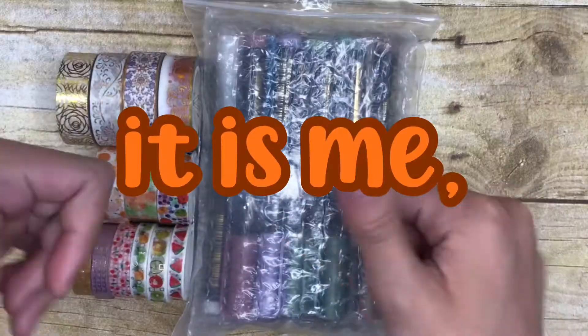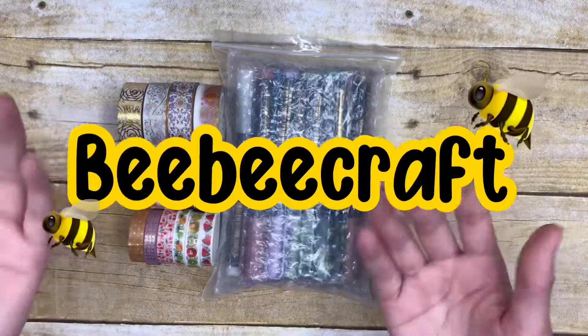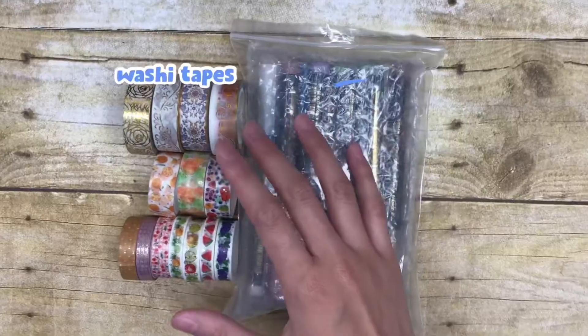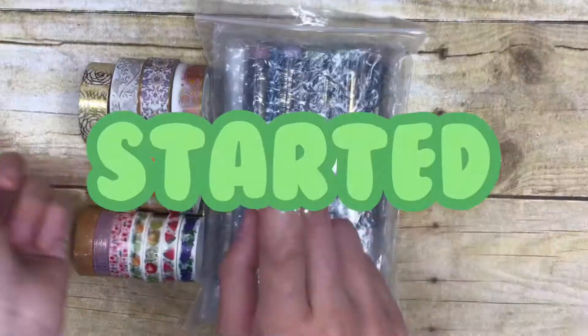Hey guys, welcome back to my channel. I'm Cassie — if you're new here, welcome to my art channel! In today's video, I have received some art supplies from a company called BB Craft. I have some of their metallic paint pens and some of their washi tapes. If you'd like to buy something from BB Craft, make sure you go on over to their website. Anyways, without further ado, let's get started.